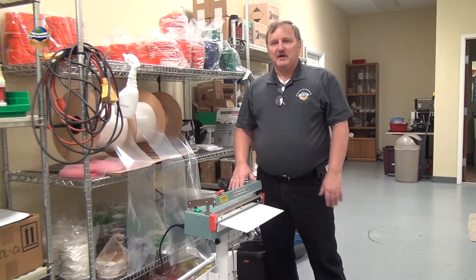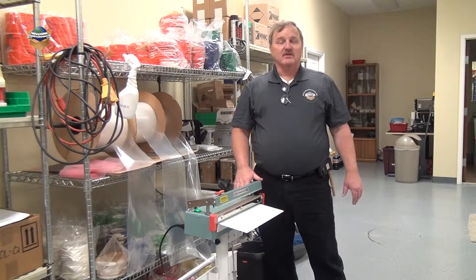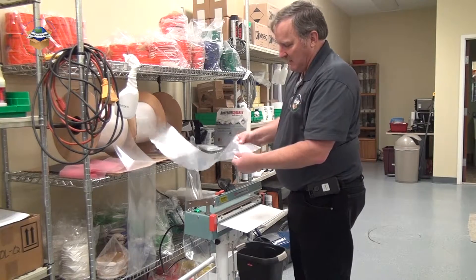One of the advantages that we have when we sell packaging equipment is sometimes we can do special projects on the side. One of those projects is I'm going to seal up some sandwiches and I'm going to use some 4mm poly tube.